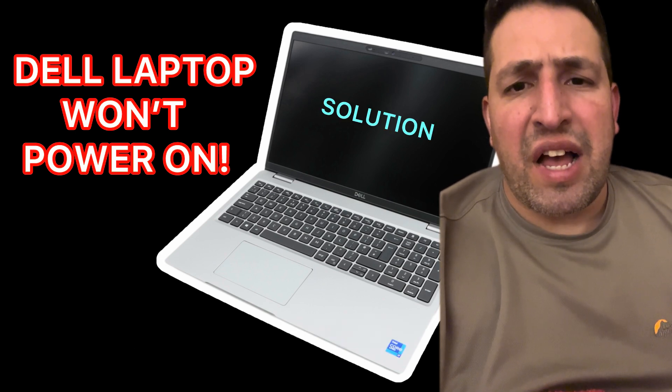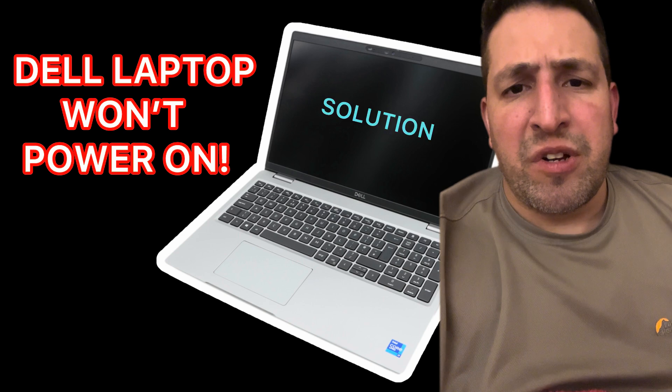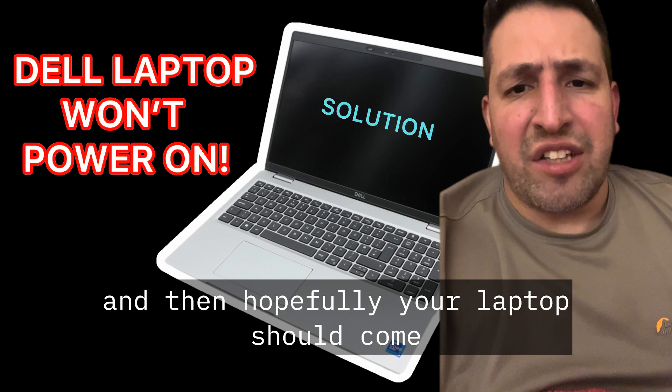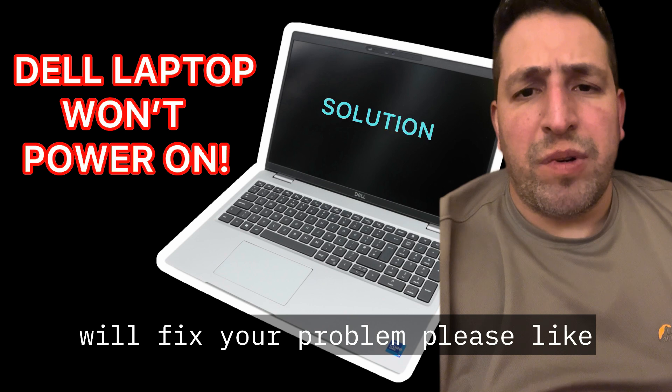If this doesn't work, hold down Ctrl and Escape, power on the laptop, keep holding the Escape button for 30 seconds, then release it. Hopefully your laptop should come on. Hopefully one of these three solutions will fix your problem.